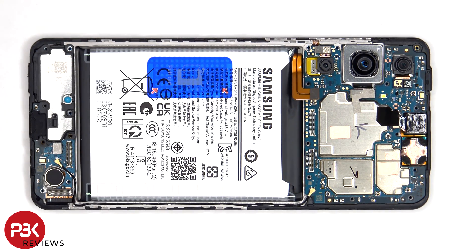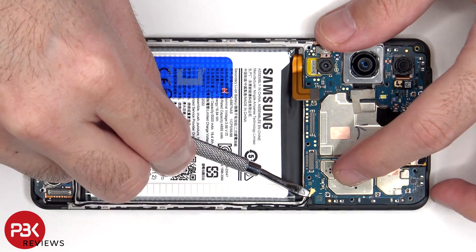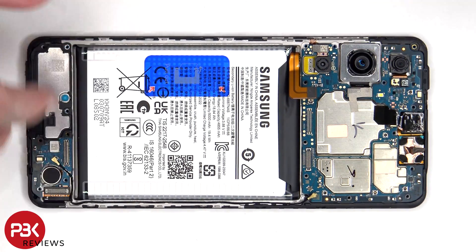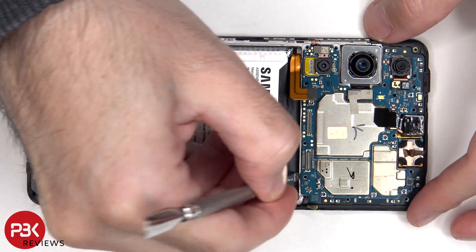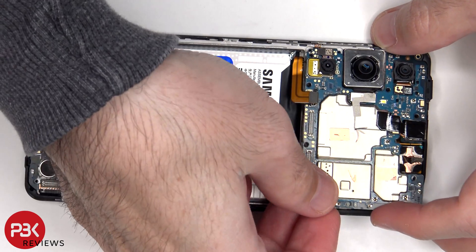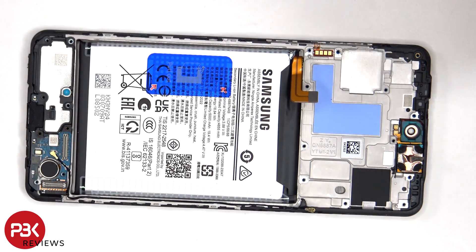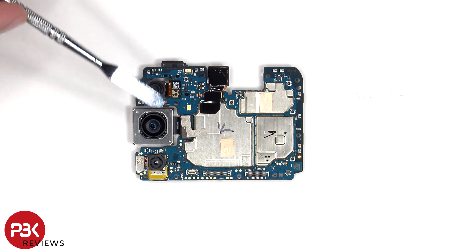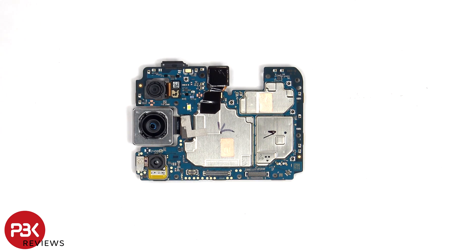The coaxial cable can be disconnected by just popping it off. Taking a look at the main board, we can see the 8MP ultrawide lens, the 15MP primary, and the 2MP macro lens.